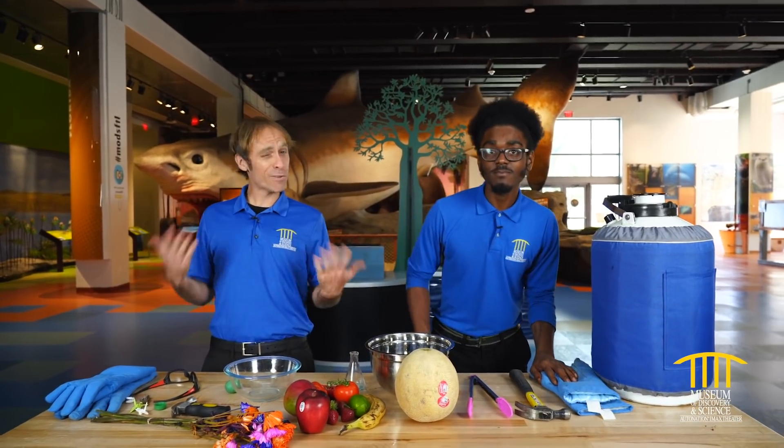Welcome back to Mods. I'm Brady. I'm Lamb. And if you know anything about what we do, you know that we love playing with liquid nitrogen.